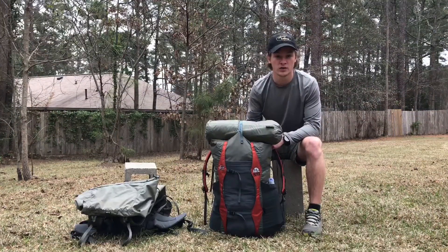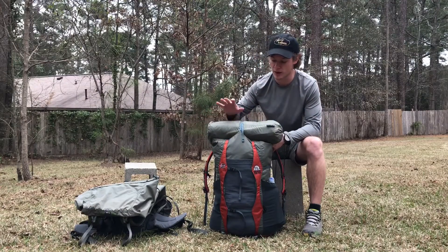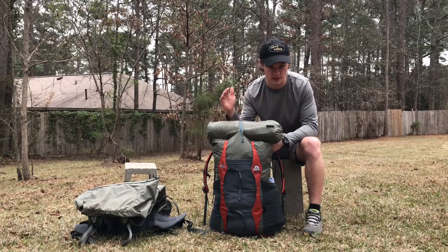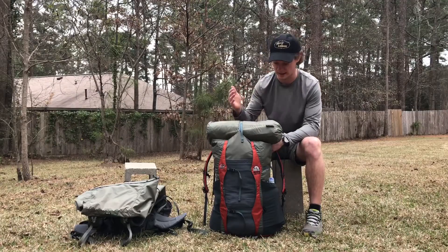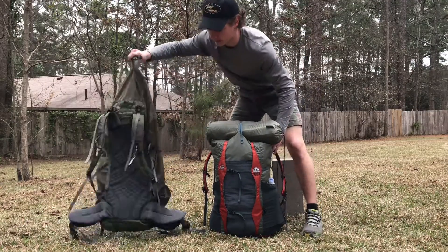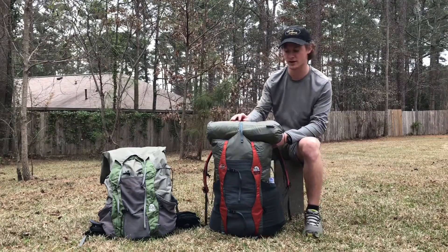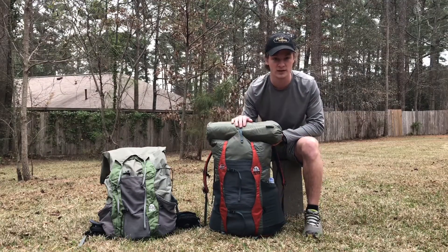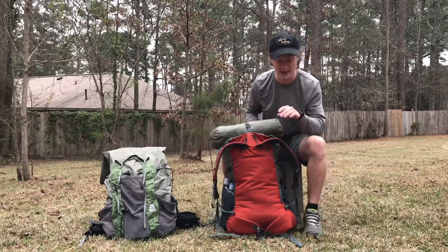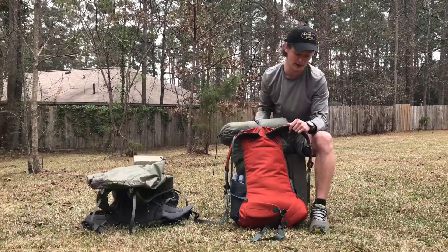One of my main reasons for switching to this pack is to save weight — everybody wants to lower their base weight. My Crown VC 60 weighs something like 34 to 36 ounces, while this Virga 2 weighs 19 ounces. It's frameless, which I wasn't sure I'd like at first, but it's really grown on me and has been perfect so far.